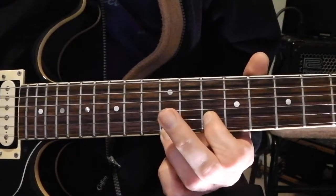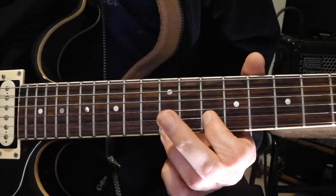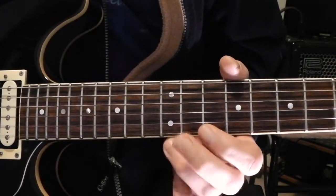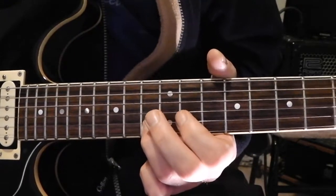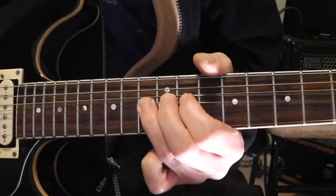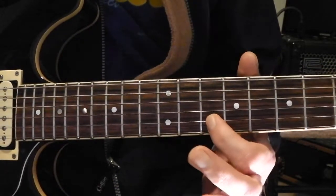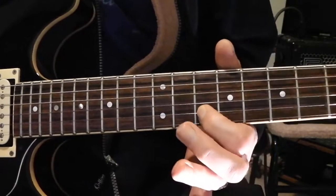So you get those two notes together, then release that first string and concentrate on the B string and bend that up to that note. Then let the bend down and go back down to the 10th fret on that B string.